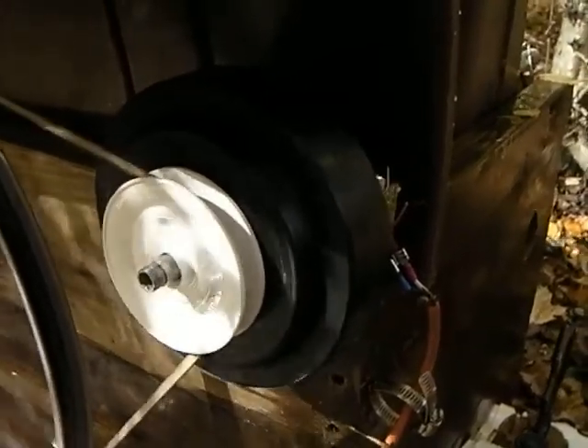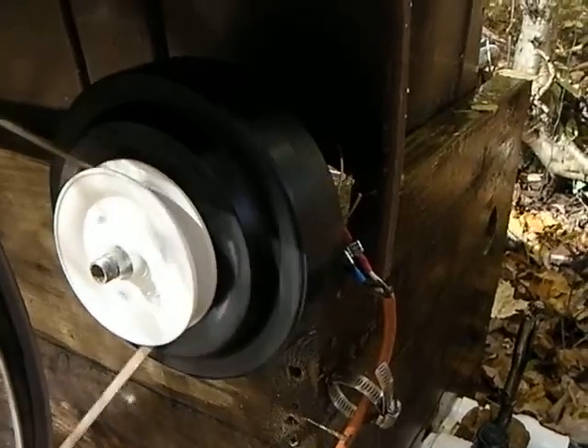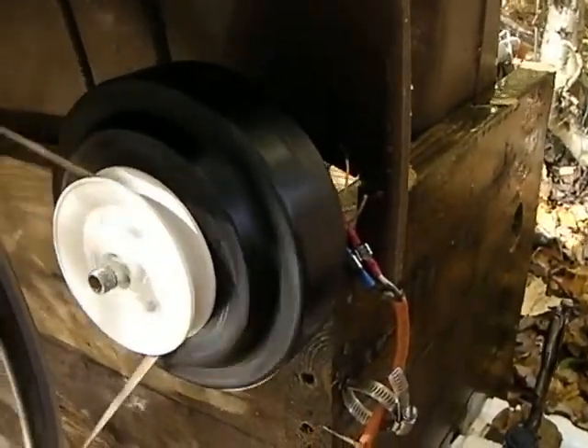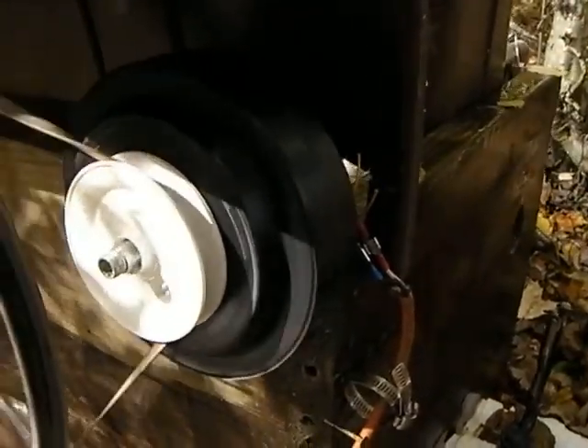The improvement is in this pulley, which I just replaced. This is a pulley, believe it or not, from a clothesline. I took that off and reworked the inside so that the shaft would fit through. And as you can see, it's a smaller pulley, so it's making the PMA run faster.